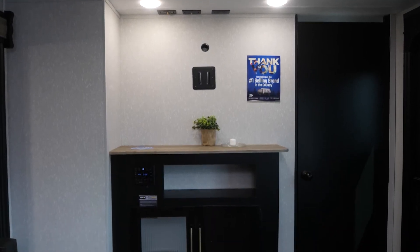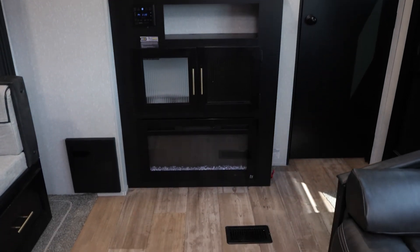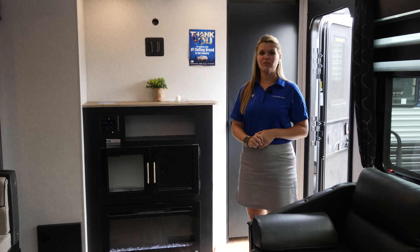Here in the front, you have your entertainment setup. On all Cherokee and Grey Wolf models where space permits, we're going to include this fireplace, which does also double as a space heater as well as having a decorative function, and your entertainment setup for your TV.